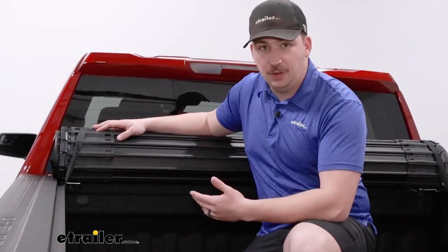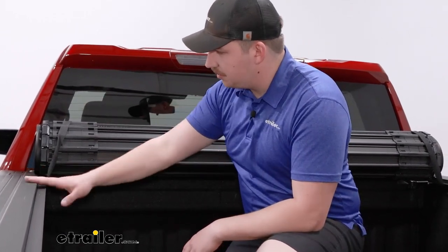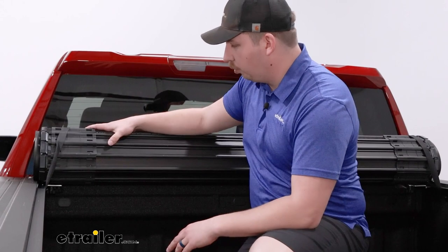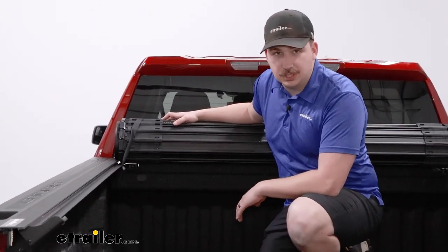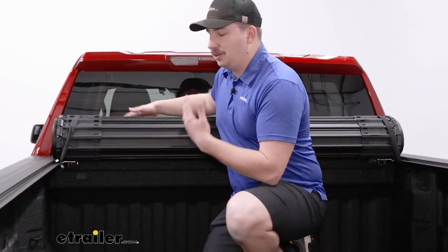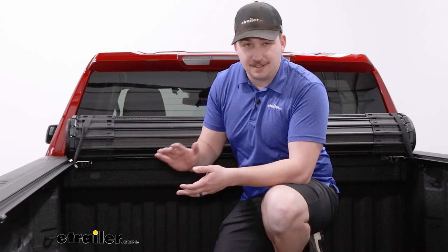One of the big wins the BAK Revolver has, and this style in general, is how easy it is to remove. It's held in place to the side rails using hand knobs and bolts that pop down through plates in the side rails. If you want to remove the whole roll, just undo the hand knobs, lift it out — the side rails stay clamped in place — and drop it back in whenever you're ready. So if you have a fifth wheel or gooseneck and want to hook up a camper, you can easily take the roll out. With a canister style, that whole assembly is really not meant to be taken out.